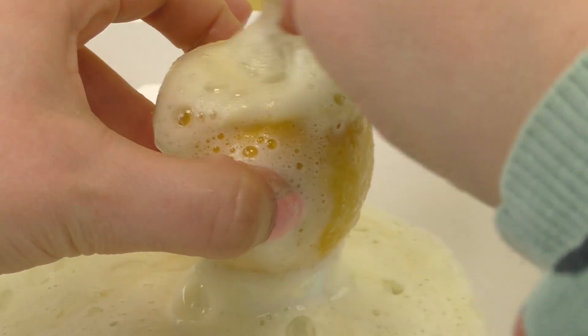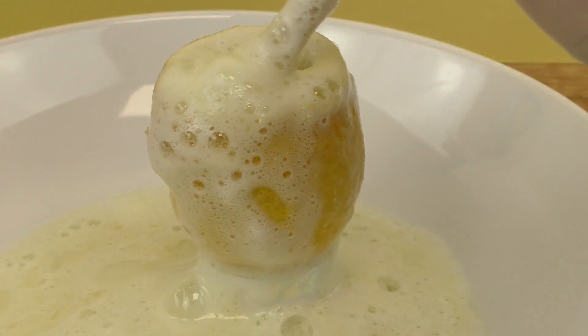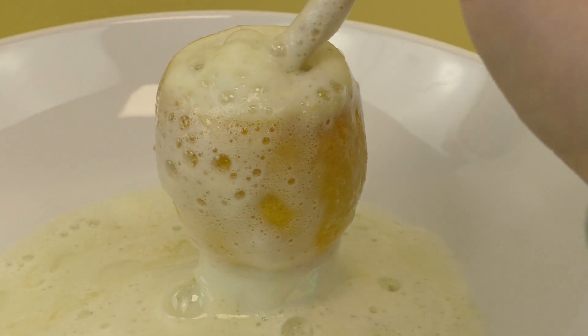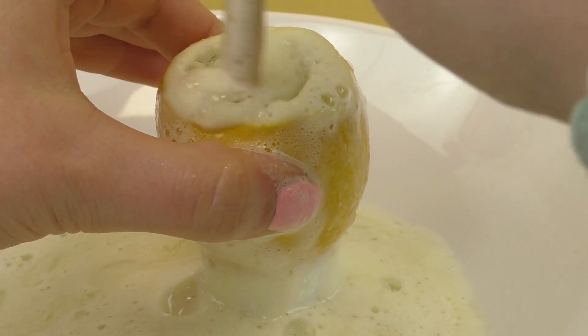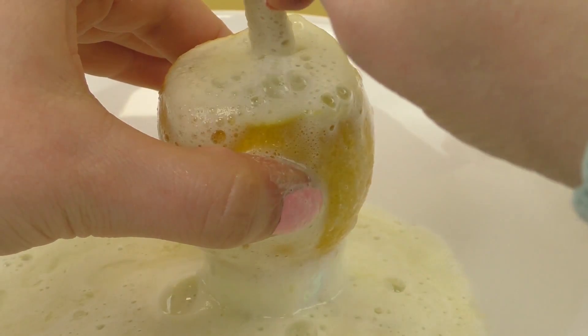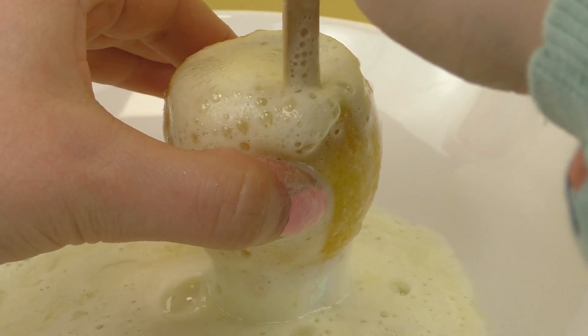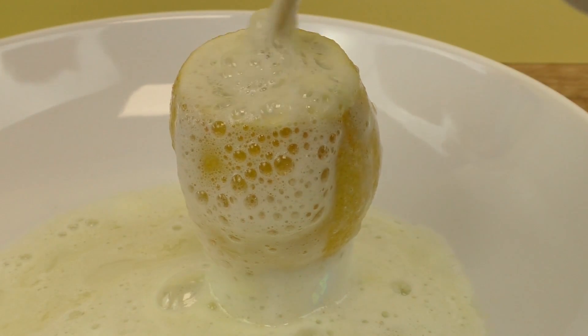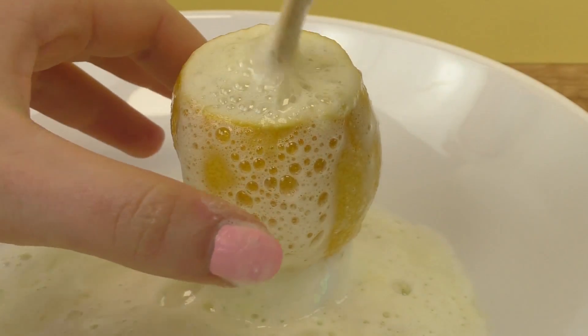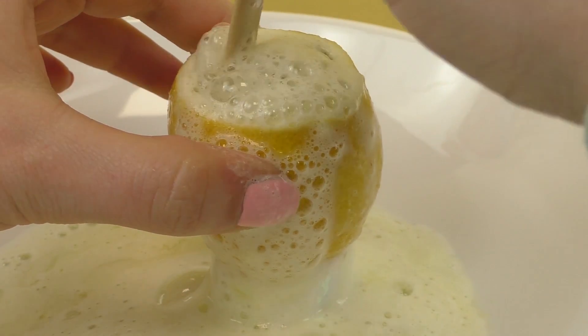When there's no more foam, you can mix it a bit and then you will get some more. Then we'll mix it up. You can mix it up.